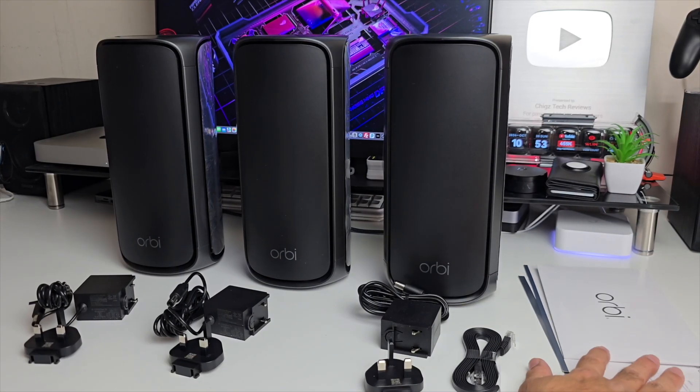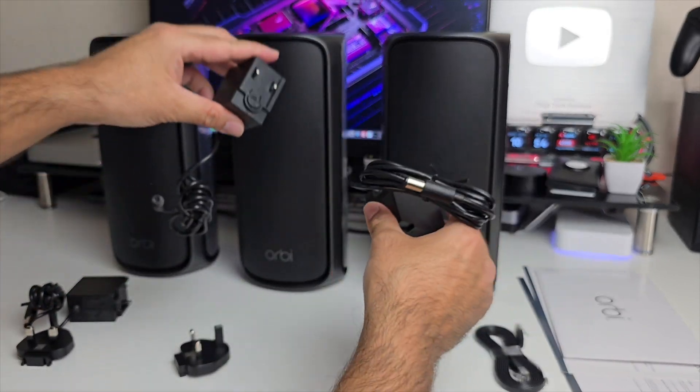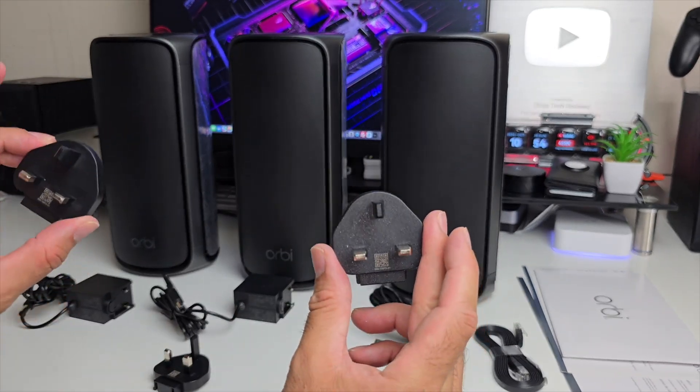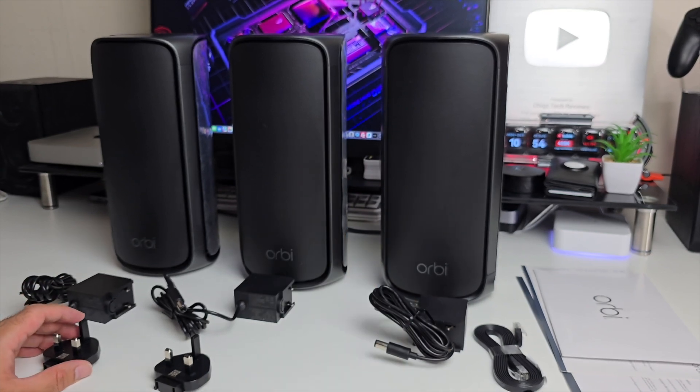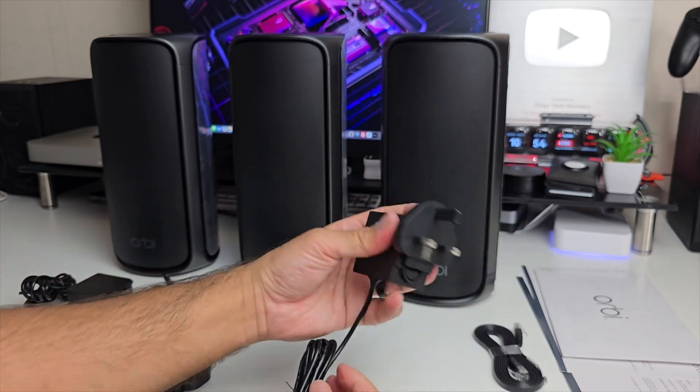In the box you've got your paperwork, a flat ethernet cable, three identical power adapters, and three UK plugs. Three European plugs are also supplied in the box if you need them — they just slide on like so.